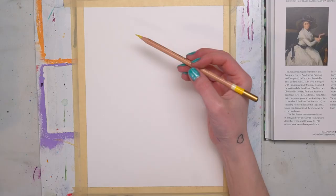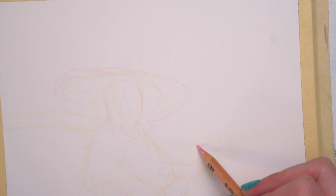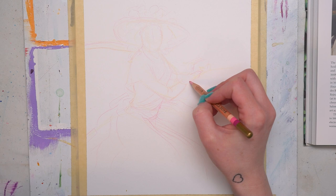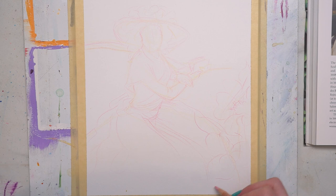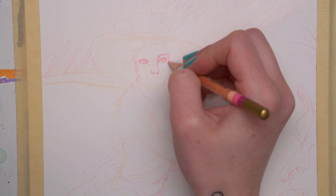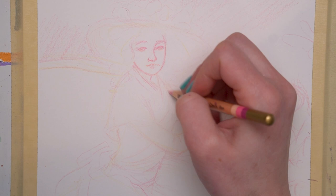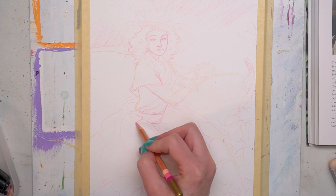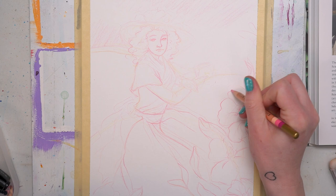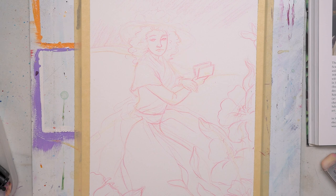While I work on the sketch, I'm going to read you a little bit more about the painting I chose from the book. Again, this book is The Short Story of Women Artists by Susie Hodge, and this section is about the Académie Royale. The Académie Royale was in Paris, and it was founded in 1648. Then it merged with the Music Academy and the Architecture Academy in 1795 and formed the Academy of Fine Arts. This Academy rejected avant-garde styles — I remember learning about this in school with Impressionism; they wouldn't let the Impressionists in or anything like that — and they would choose who could exhibit in the annual salon, so they were super, super traditional. The first female member was elected in 1663, and then only another 15 women were elected over the next 80 years. Then in 1706, women were banned completely.